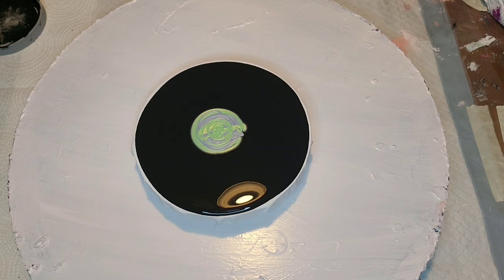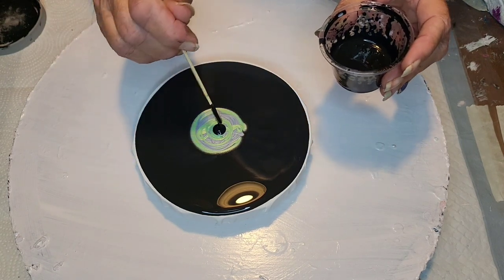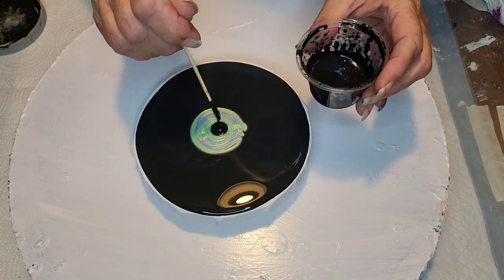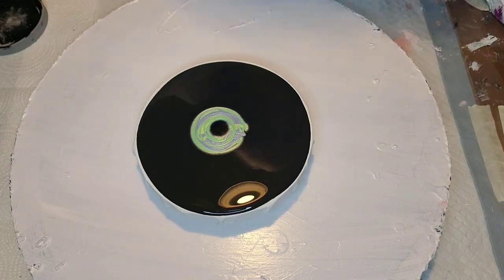Liquitex Basics Black. So yeah, not sure which one, but anyway, let's just do it. You'd want to use white because using the black cell activator with a black base is kind of hard to see when you blow through, but...